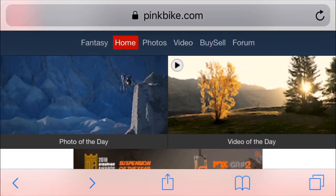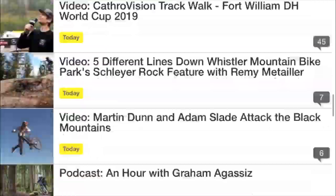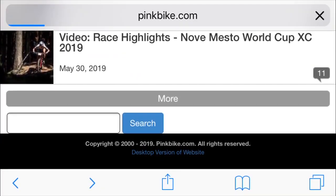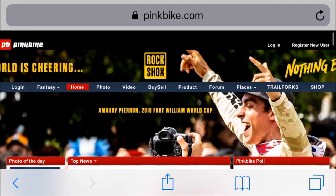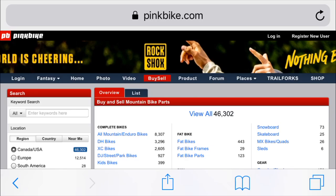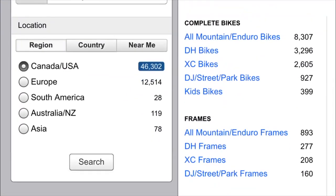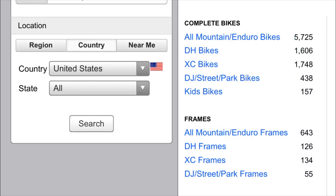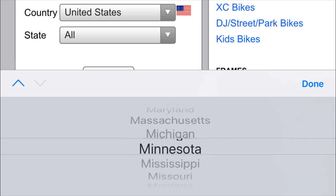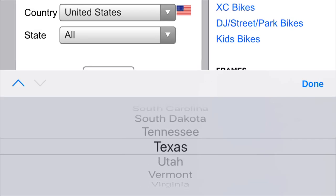So today we're going to be using Pinkbike to search for our bike. If you're on your phone, go ahead and scroll down all the way to the bottom and select desktop version. This will allow you to put in a lot of details and narrow down your search so you can find the right bike. Now let's go ahead and get into what we're looking for. Pinkbike allows you to search by nationwide or city or states, so we're going to be using Texas, aka the Great Plains.